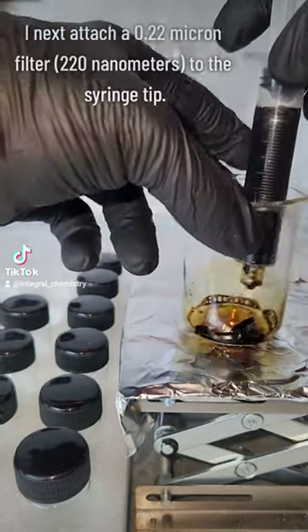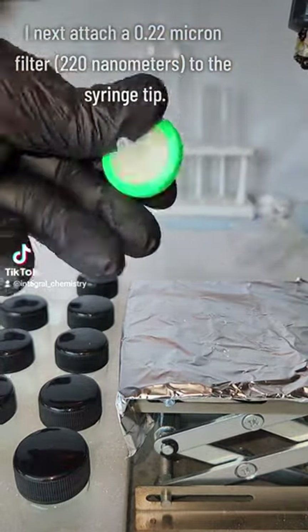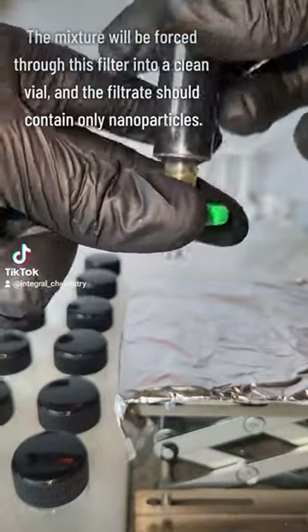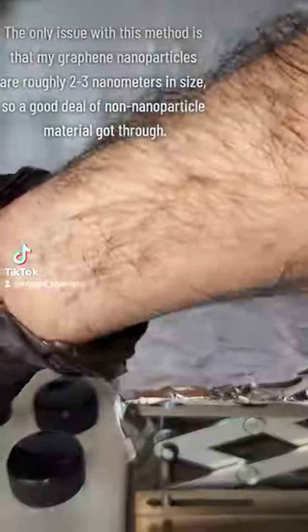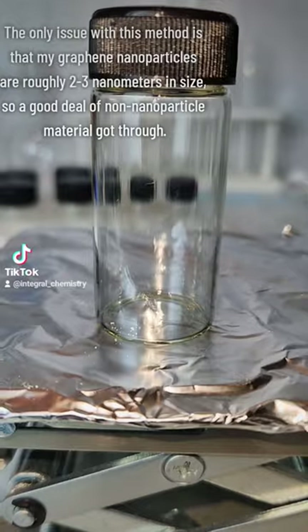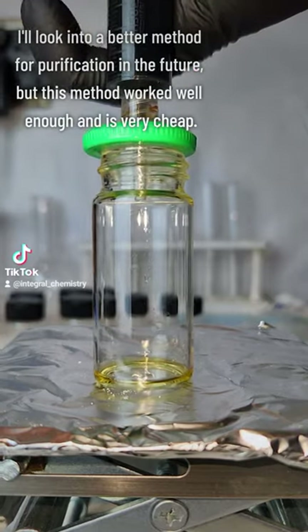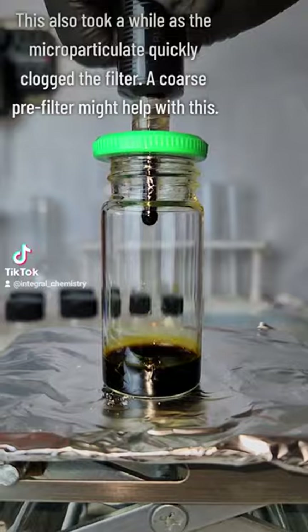These are stored in a 20 milliliter clean vial and due to the amide stabilization provided by the urea, these should last a long time. I will note that this method of filtration is not ideal, as my quantum nanoparticles are about 2 to 3 nanometers in size, which is far smaller than the pores in the filter. This means that my final product is nowhere near pure, but considering this was more of a proof of concept, it was fine for my purposes and very cheap.